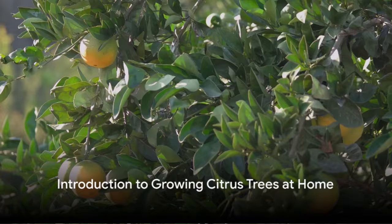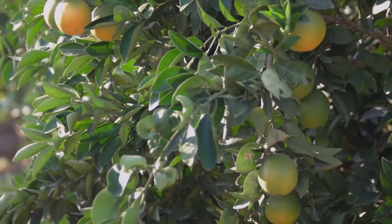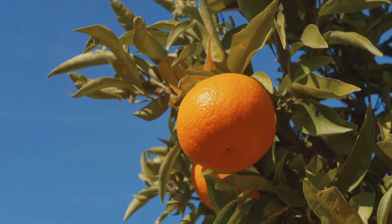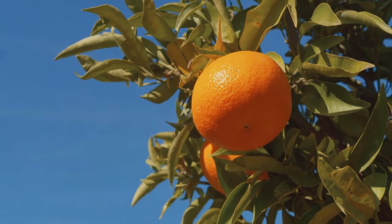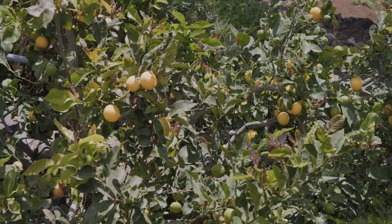Have you ever thought about growing your own citrus trees at home? Imagine having fresh citrus fruits within arm's reach, ripe for the picking. This video will guide you through the process, offering practical tips and insights. Growing citrus trees at home is not only rewarding, but also easier than you might think.